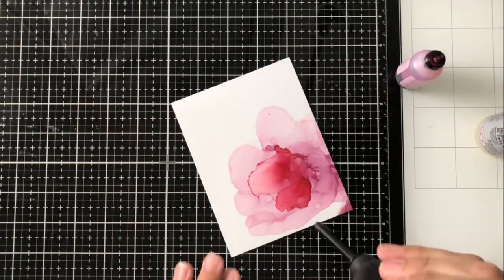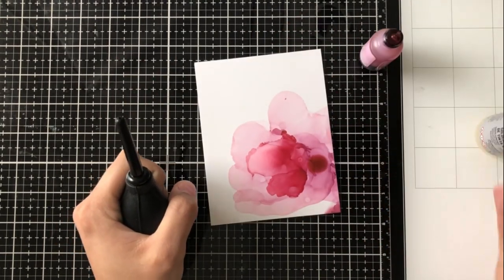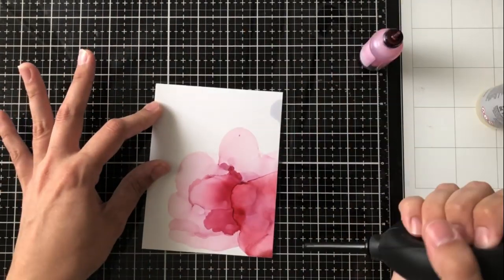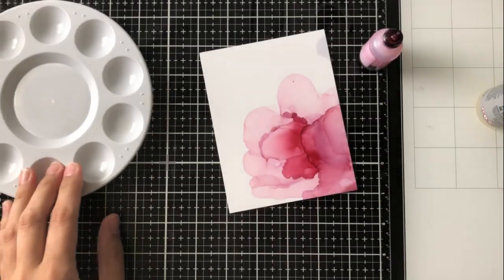I'm adding some cranberry color here, right to the center, because I wanted it to be a little more saturated. I'm actually going for a bit of a watercolor look with the alcohol ink — that really fun, vibrant tendency that you get when you use them.